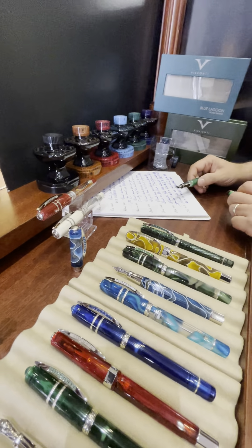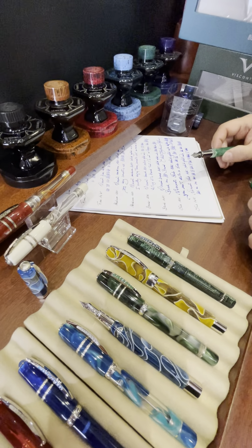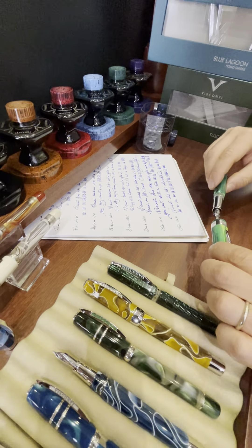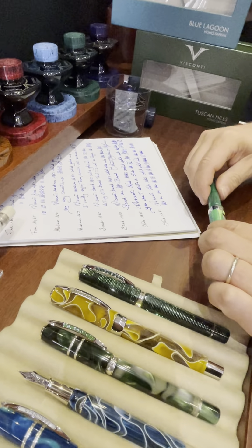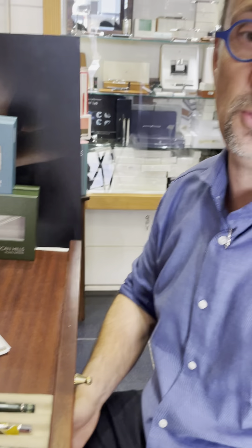You may get a nib that doesn't match exactly what you were looking for — that can always happen — but you will never get something that doesn't write properly. To close up, I hope you've enjoyed this little presentation. Now you'll have to look at me! See you again very soon — I hope to keep speaking about nibs and fountain pens that we all love. Bye!